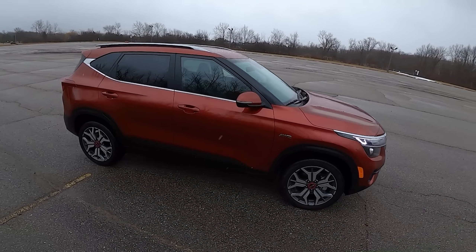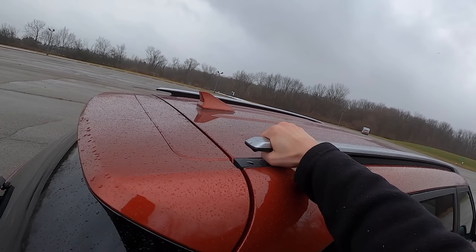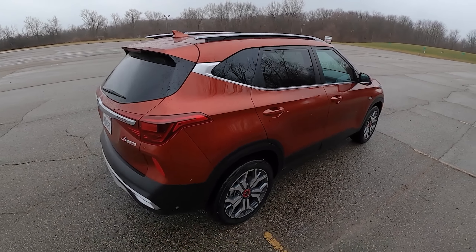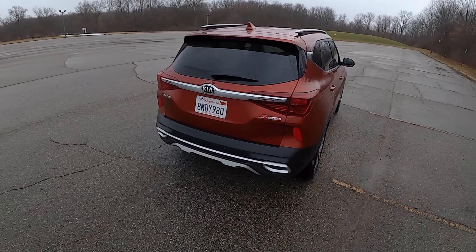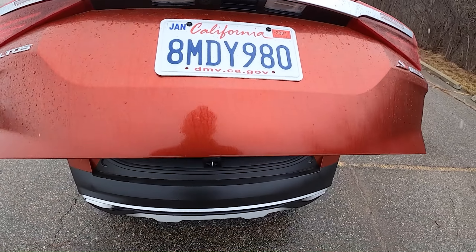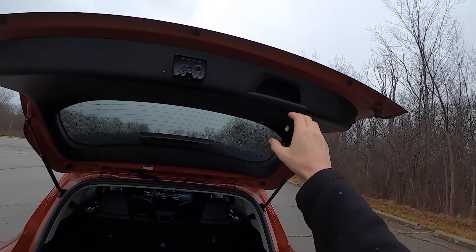Let's see what this thing is like. We've got a pretty cool-looking crossover in this new Seltos — some pretty neat styling elements. It's not too big, not too small. You've got these cool-looking roof rails up top. This is painted in Mars Orange, which is kind of a fun color. We've got a pretty spacious trunk area here with a nice grab handle.